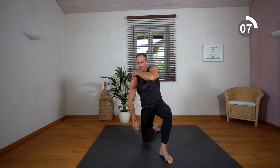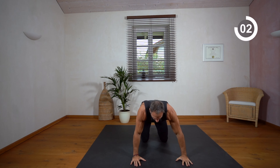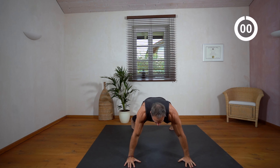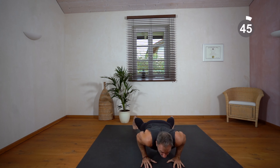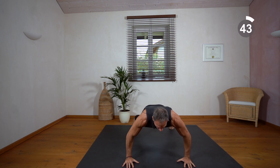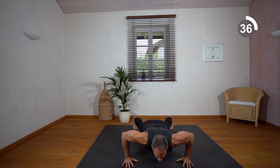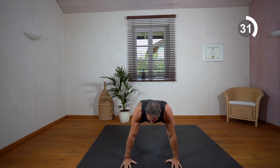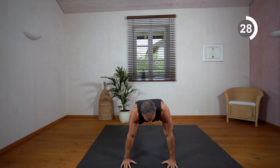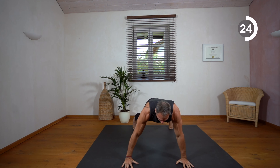Next we're doing some push-ups and we alternate from wide to narrow. You can do it of course also on your knees. Wide, narrow — narrow is more for triceps, wide more for chest.